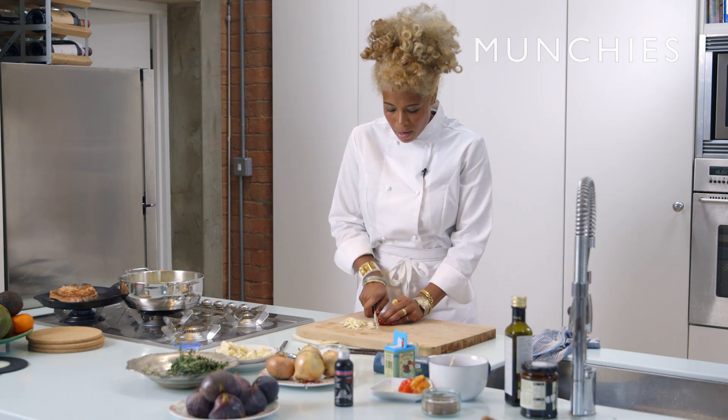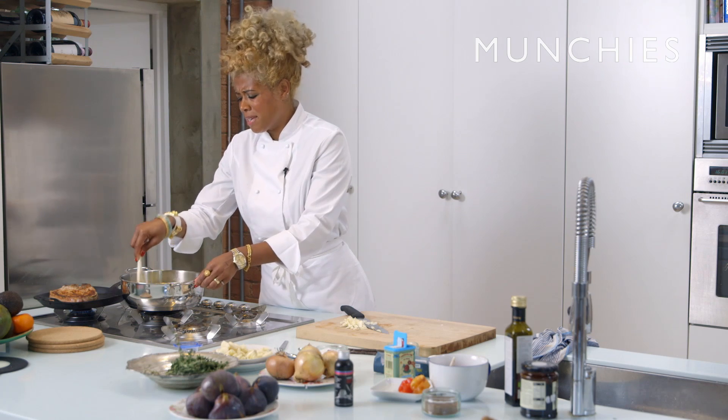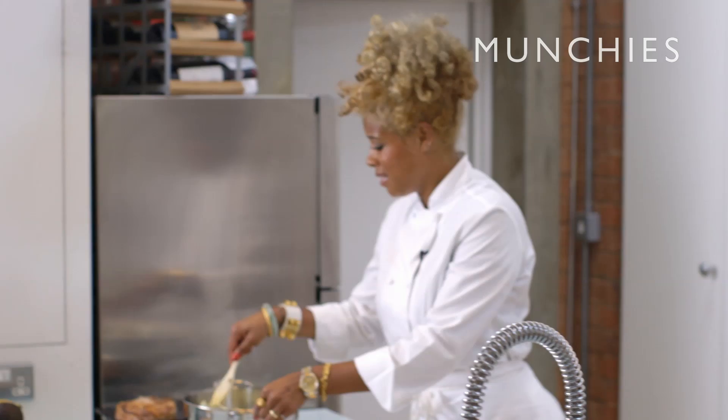For me it's about my skill and about my palette and sort of how I see the world through my food. It's a competitive business and it's like either you're good or you're not. That phrase, like if it's too hot get out the kitchen — that applies.